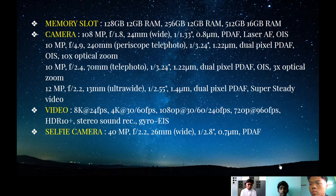Next, we're going to talk about the memory slot. The memory slot comes in several different versions: 128GB with 12GB of RAM, 256GB with 12GB of RAM, and 512GB with 16GB of RAM. The 512GB with 16GB of RAM is the most RAM you can get out of a phone as of 2021. This phone's internal slot can be filled up to one terabyte of space, which is usually applied for computers and laptops.